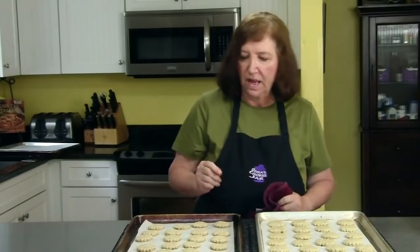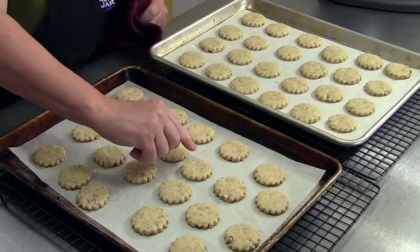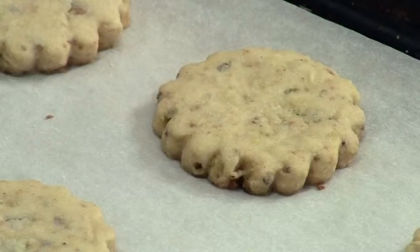There's the pistachio shortbread out of the oven. They're not really browned — you don't really want them to be too brown. I can just see a slight color around the edges. Now what they need to do is sit on the cookie sheet and cool completely. And then we can make a cup of tea and have a really good treat for ourselves.